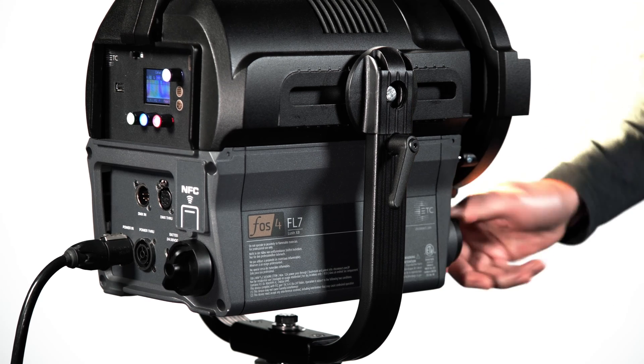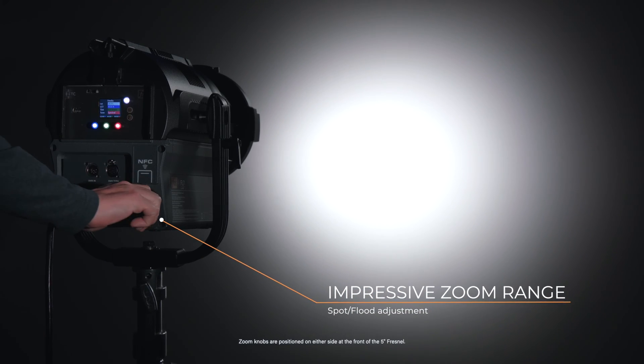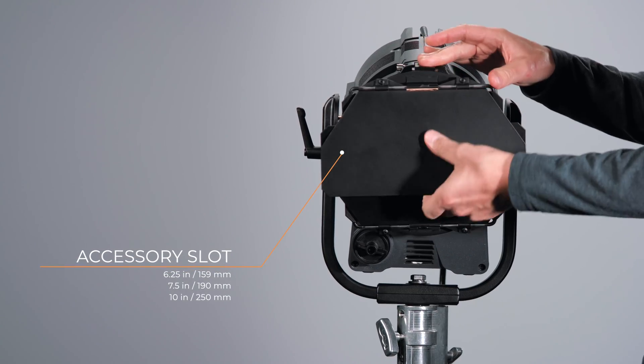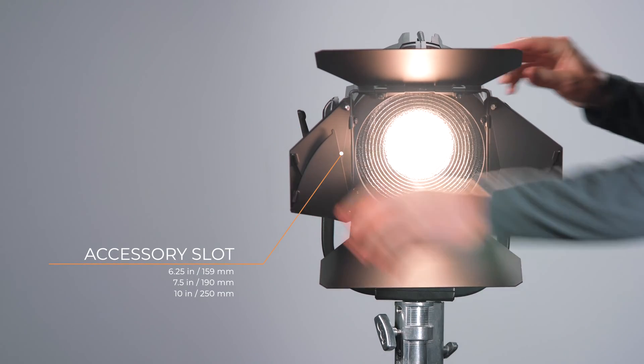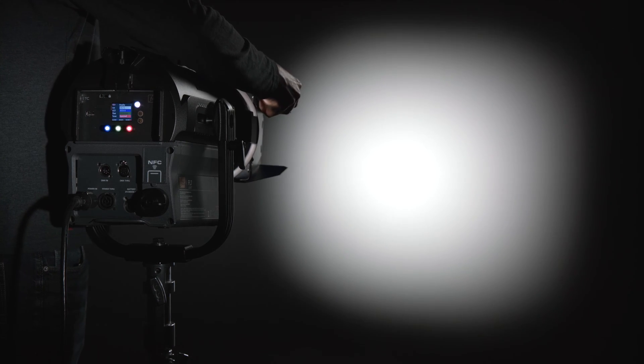There is control of the Fresnel zoom from both the front and back of the fixture. Use the accessory slot for whatever beam control accessories you may need, such as barn doors and softboxes. The 8-leaf barn door gives you control over the shape of your beam, providing clean, soft edges without color fringing.